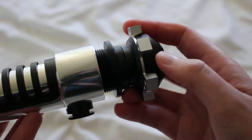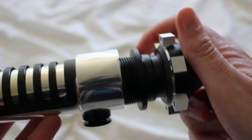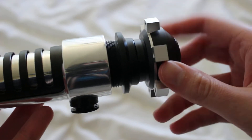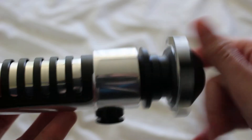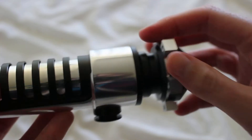ASP is the Adaptive Saber Parts system developed by Saberforge. Some of their hilts are ASP compatible, including this one. I think most of the elite sabers are ASP compatible.